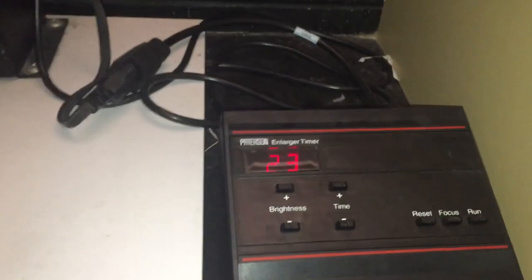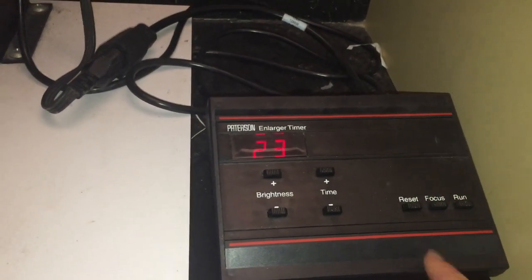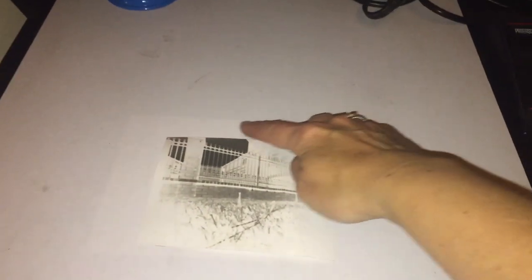When you're getting this set up, the first thing you're going to do to see where your light is, is push the focus button on the timer — that will turn on the light. Let me turn off my light so you can see that a little bit better. It will turn on the light under the enlarger so you can get that set up. Then I'm going to adjust the height — it's a little bit big. The area of light is a little bit bigger than it needs to be, but you can see the outline of the light right here.